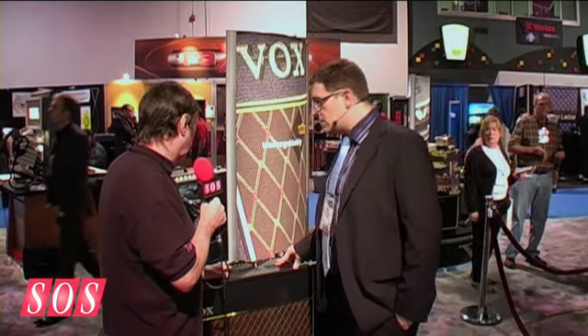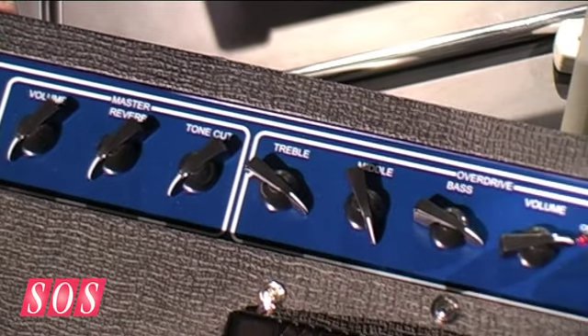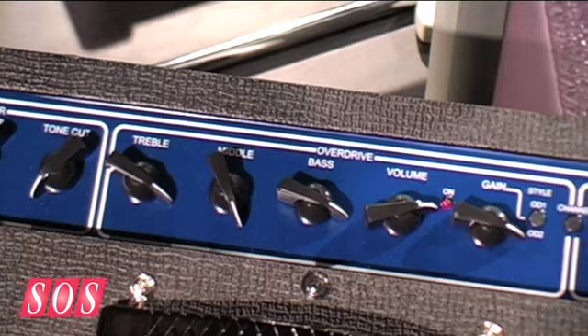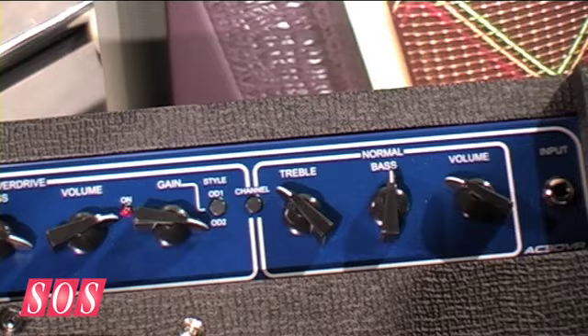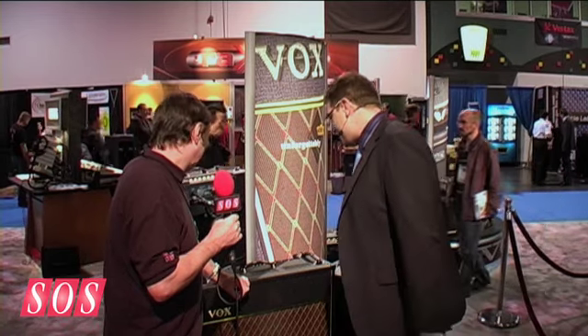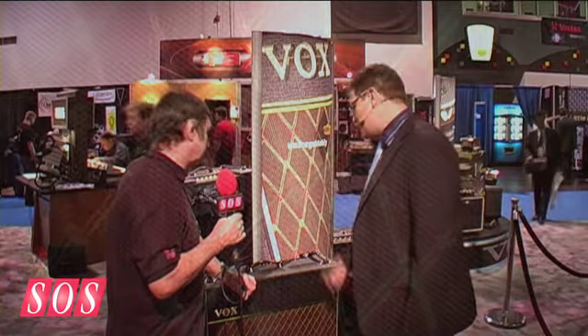So how far does the 30 depart from the traditional AC30 in terms of controls? It seems to have more knobs. It does. We've got a very traditional normal channel with gain, treble, and bass with a very interactive tone stack. We've also got a foot-switchable second channel — clean and an overdrive channel. With the overdrive channel you've got OD1, your kind of bluesy crunch, and OD2, a much higher gain sound — quite surprising out of an AC30. You've got a full tone stack including treble, middle, and bass, so you can really scoop out the mids and go for chunky metal type sounds.